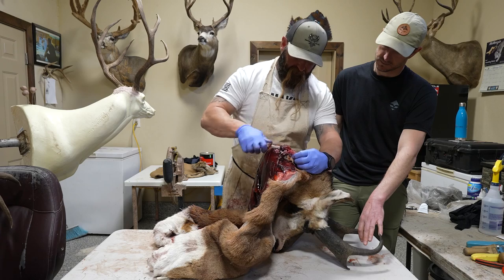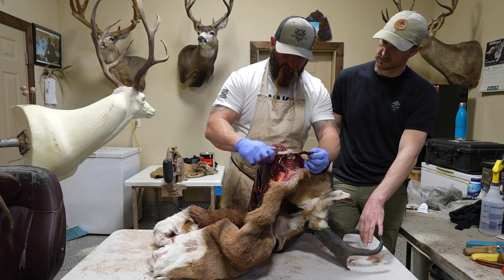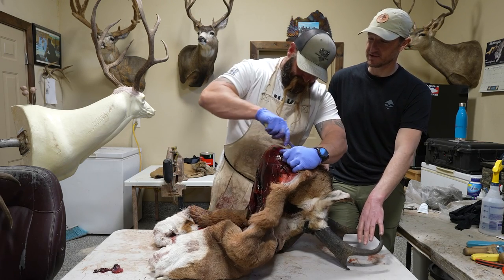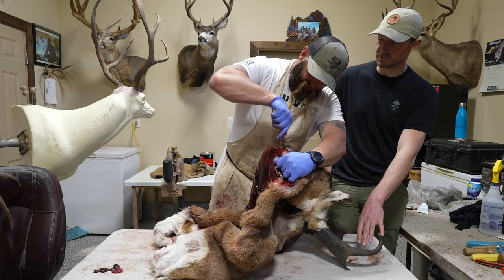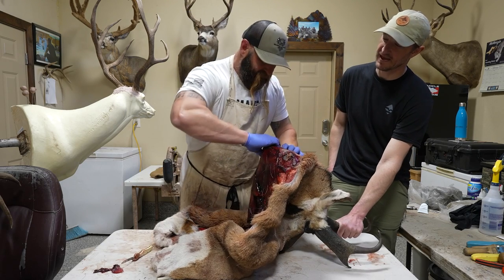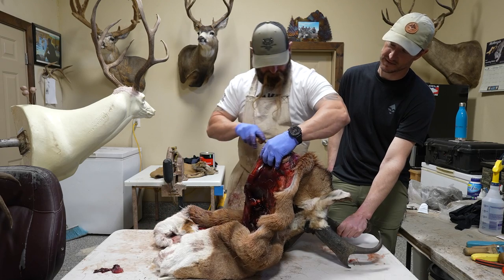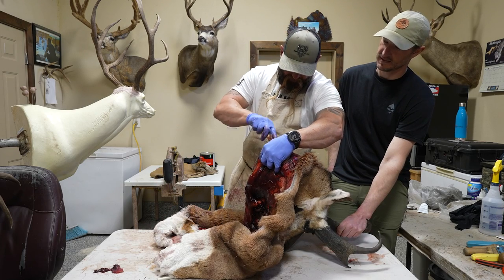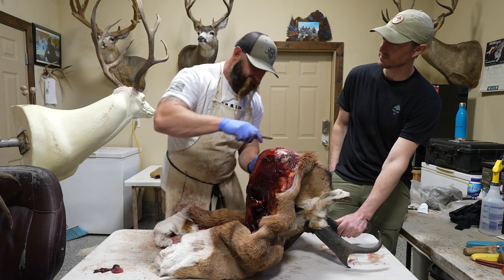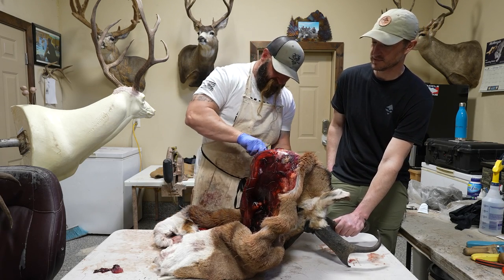Another big thing people worry about is all the meat left on the hide — we're okay with that. We like the meat more than we like holes, so leave the meat just to avoid the holes. You'd rather trim the meat yourself than sew up holes on a cape. Obviously take the meat that you need, but don't get too worried about what we're going to think. People worry about that a lot. You'd also like people to keep the cape as clean as possible — leaves, dirt, everything like that.